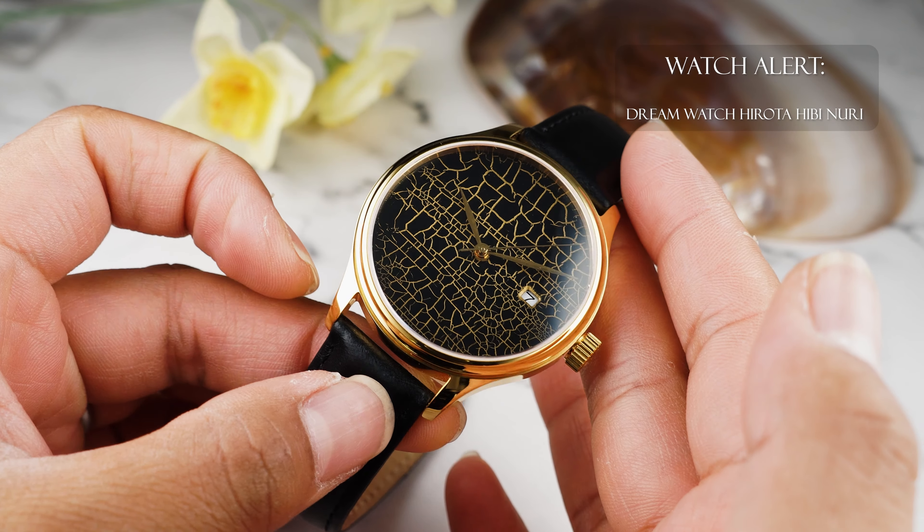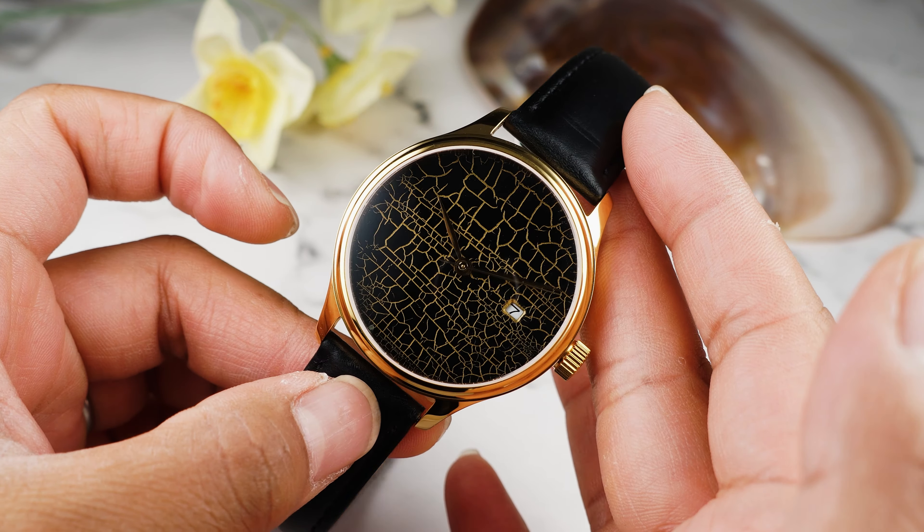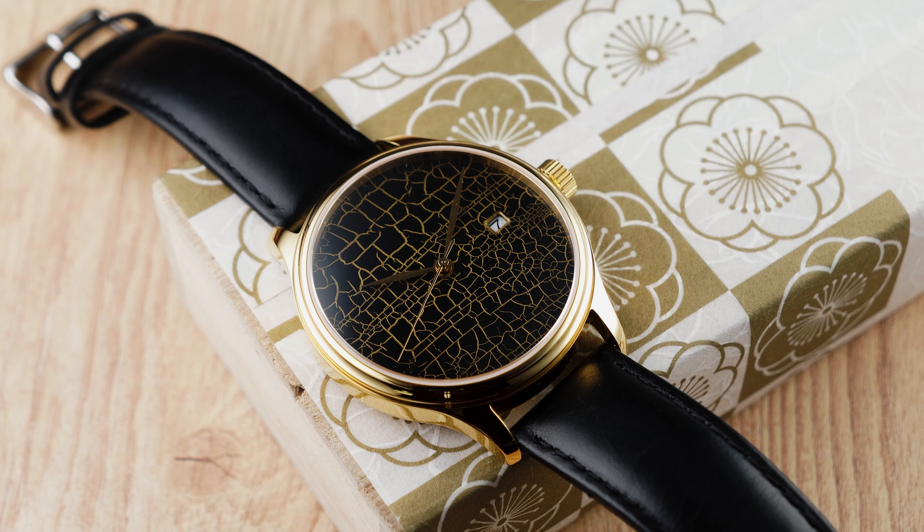Hi there! Today we're diving into the newly introduced DreamWatch Cases. Out of the five new colors, we'll focus on one: the gold DreamWatch case. Paired with Hirota's Hibinuri Urushi Lacquered Watch, the gold case looks amazing.